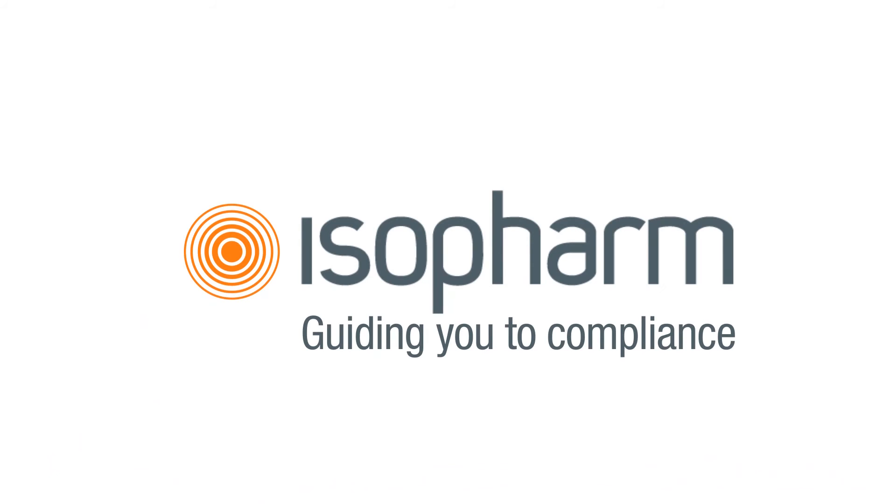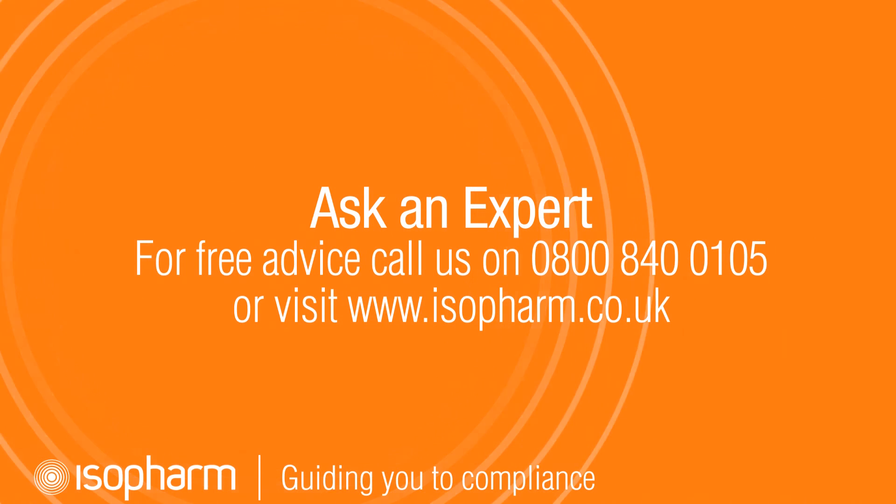If you found this movie helpful, don't forget to share it with your colleagues. If you have any questions, please feel free to contact the Isofarm compliance hotline. You can also visit our website and sign up for free online CPD.